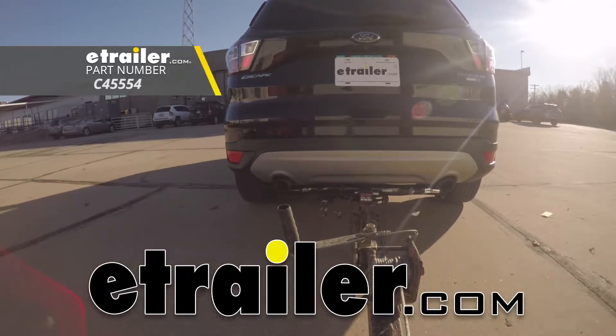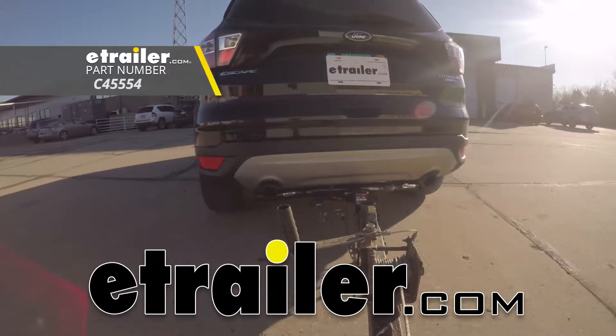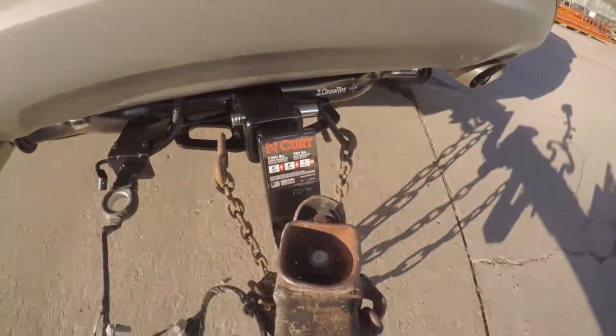And now we're going to take it out on our test course. As you can see, this kit is going to be a great way for us to hook up to our trailer and get us started on our hauling adventures.